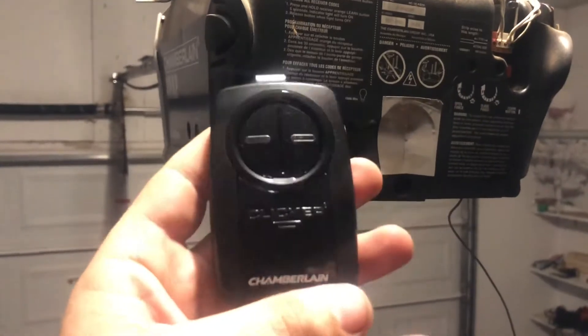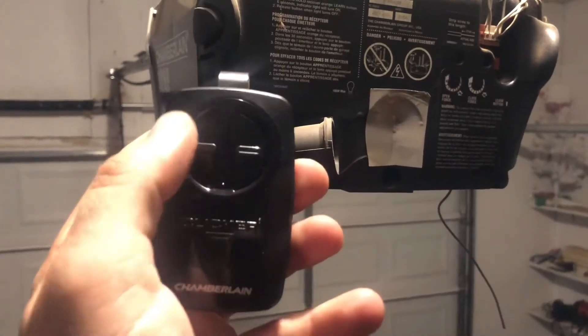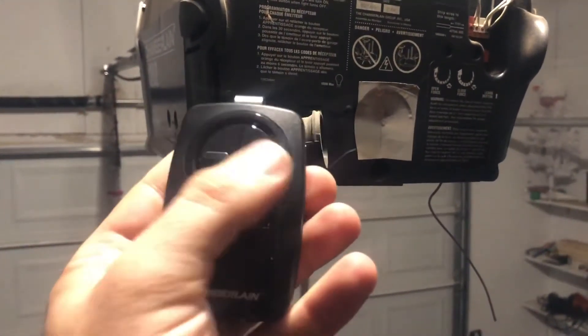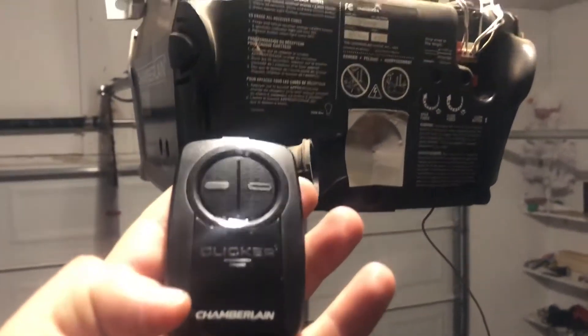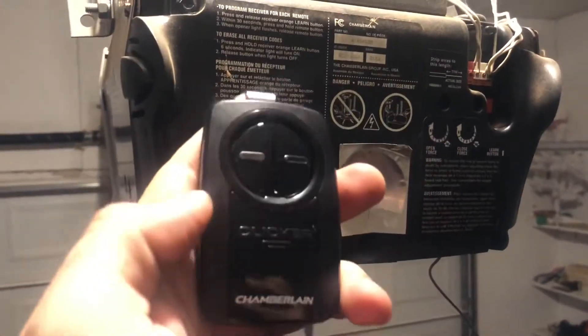This button is for each gate or garage door — this will be up and down for door one, and this will be up and down for door two. I thought this was up and this was down, but that's not the case. It's super cool.